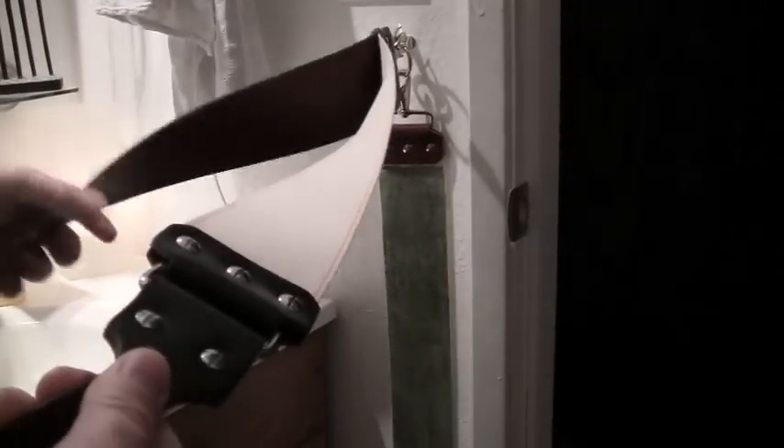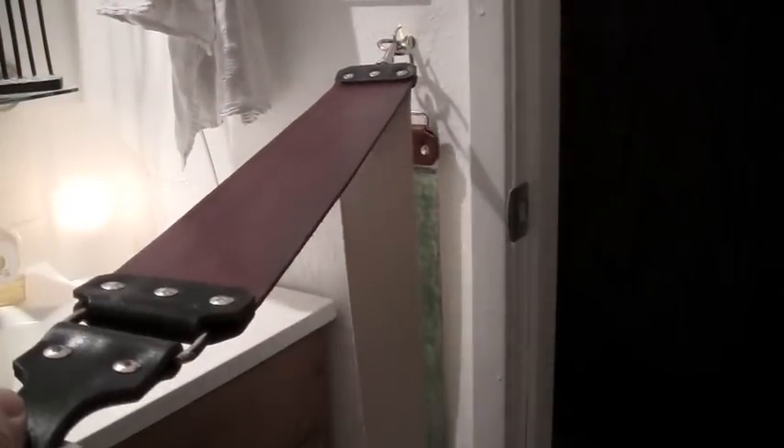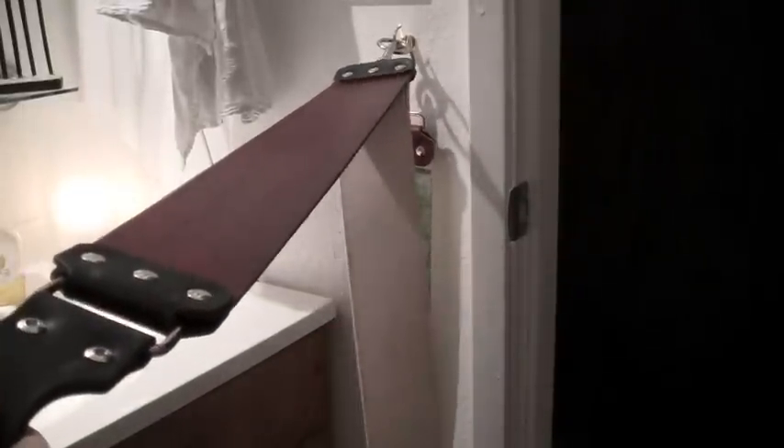When the blade needs refreshing, you run it on the chrome oxide strop maybe ten to twenty times to bring that edge back up. Then you'd hit the cotton probably about fifty times, and then finish it up on the nice leather strop — about twenty to thirty times. It kind of all depends on your blade.